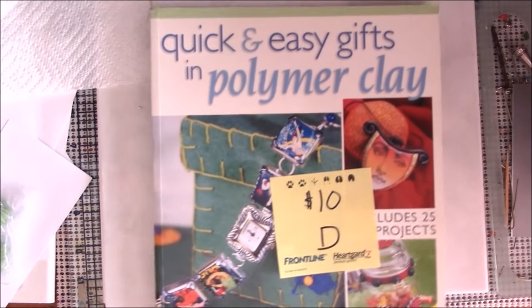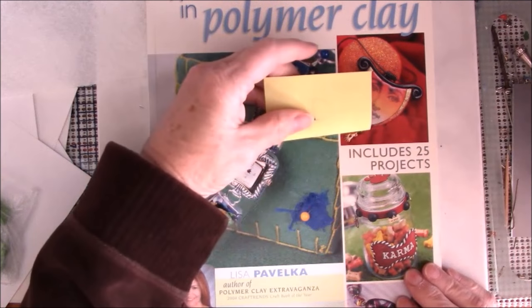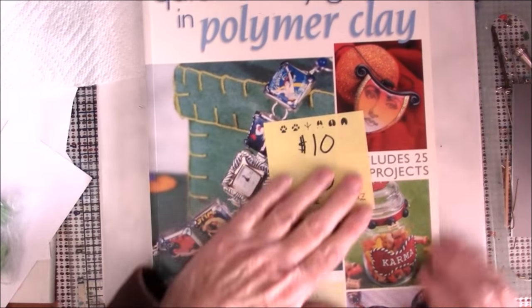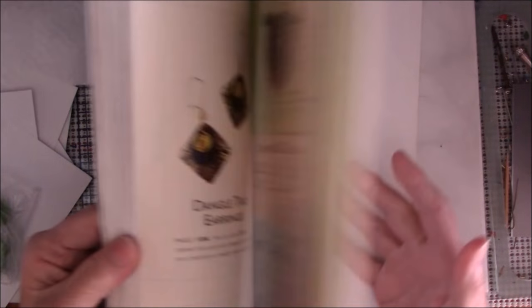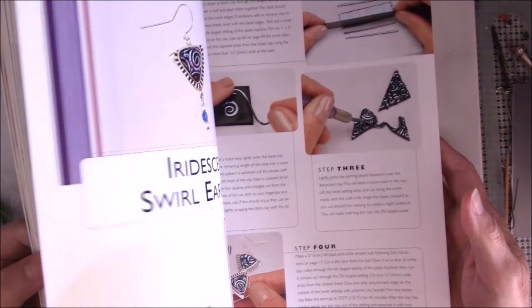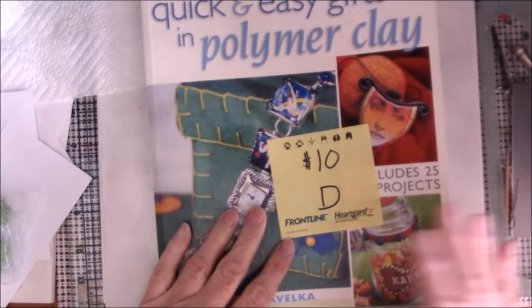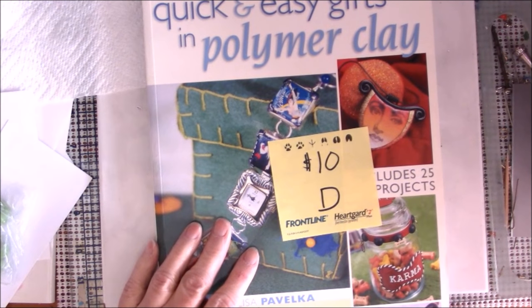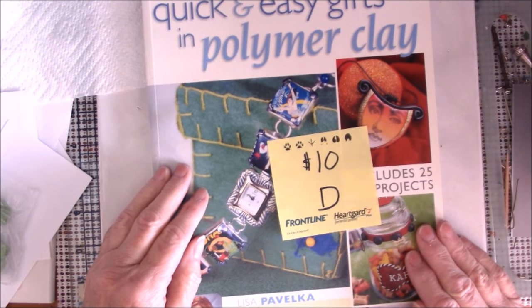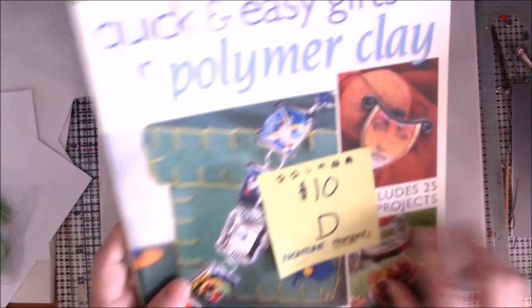Book D is Quick and Easy Gifts in Polymer Clay, probably by Lisa Pavelka. It includes 25 projects and, of course, everything Lisa does is first class. There's just so much in here. I refer to these books often, but I've really gotten to the point where I look so much up on YouTube that I sometimes don't bring the books out. This is a fantastic book — Book D — and it sells for $10.